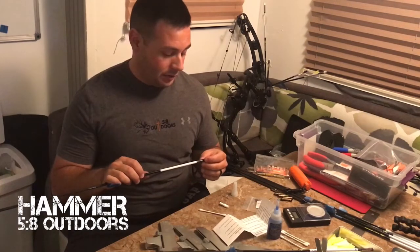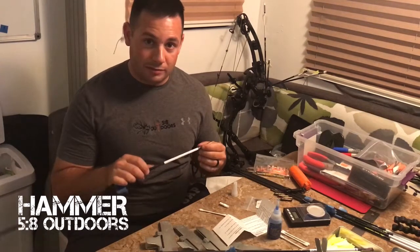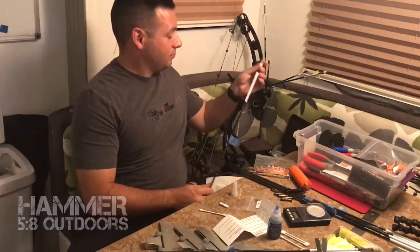That's how you install the outsert with the H-nocks on a small diameter arrow. I'm really excited — they fit great. I'm looking forward to getting out and shooting them. Thanks guys!